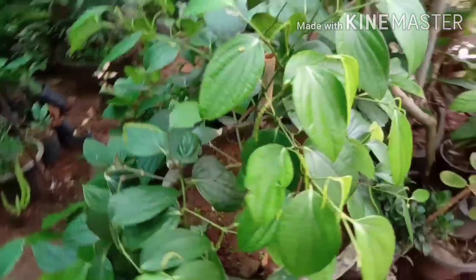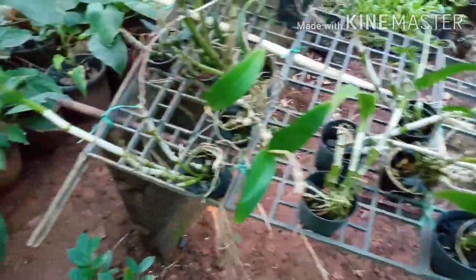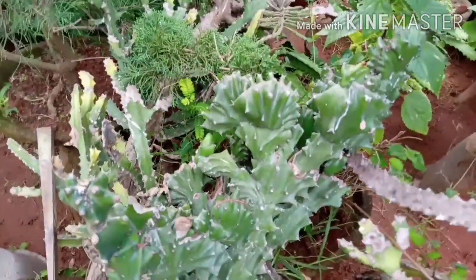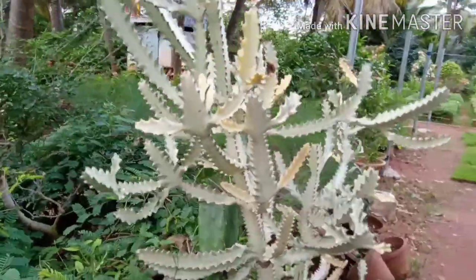This is a paper plant. This is an orchid — this is a variety of orchids. This is a shed area. This is a different type of cactus.